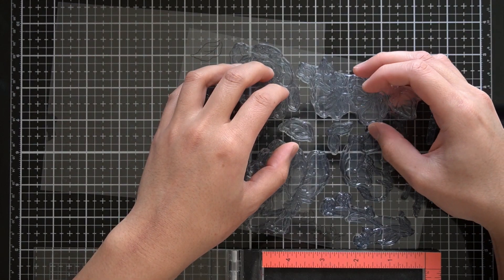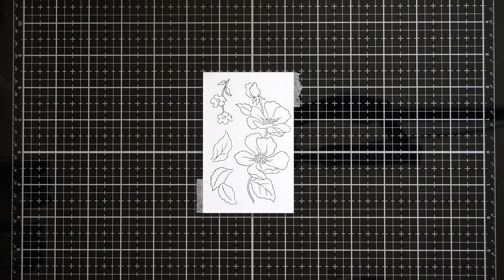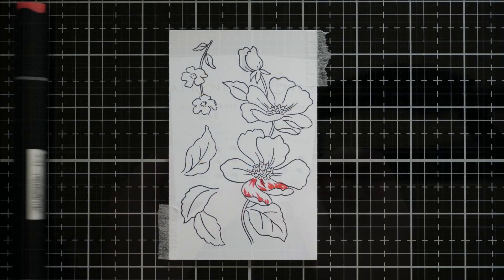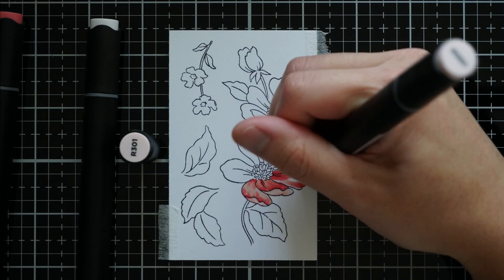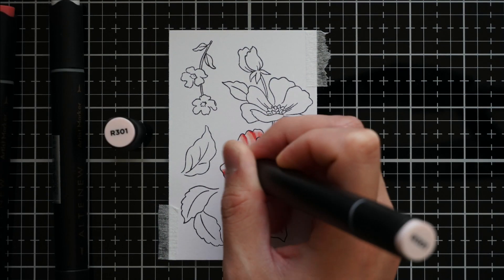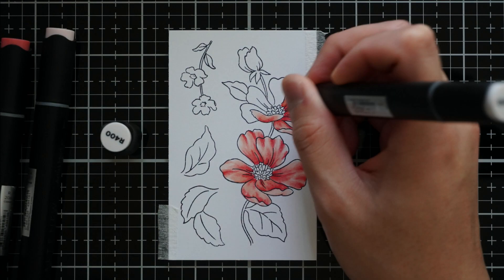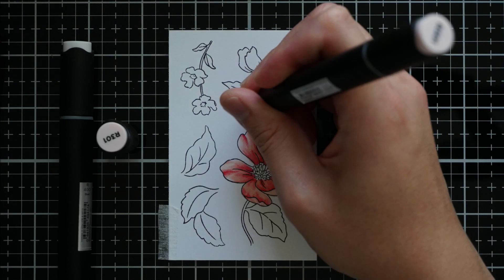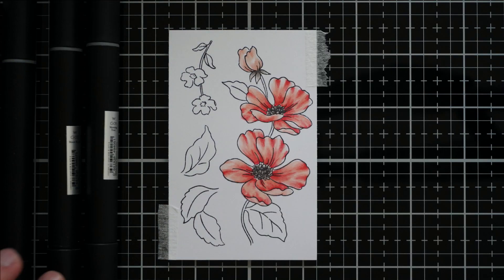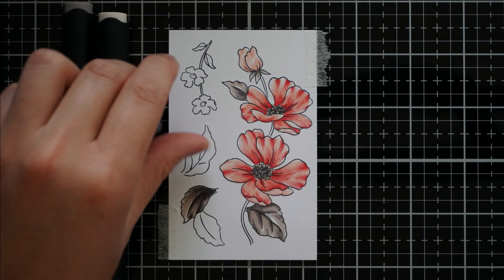I've taped down my small stamped panel to my glass mat — just for filming purposes so I don't move the paper out of frame. I will use Altenew Artist Markers Set B and Set C to color these flowers and leaves. I am coloring the flower petals in the red sunset family and the leaves and other non-petal elements in warm gray. I left the smaller flowers white for some color variation in my arrangement.